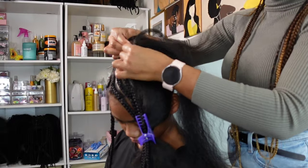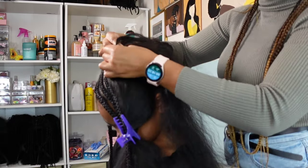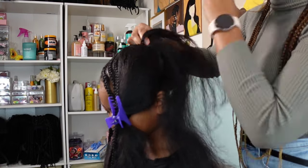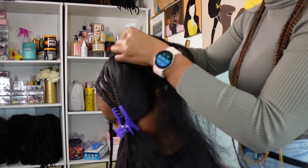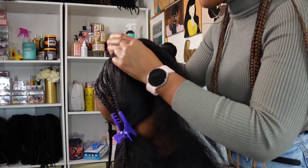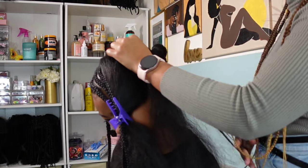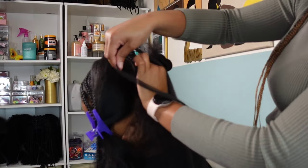I have so many videos on how I do feed-in braids — if you want to check those out I'll definitely tag those for you guys. So I finished the first section and now I'm moving on to the second one. Having her hair parted already in about five sections definitely helped with figuring out what direction I was going to put these braids in, because I didn't want them all going in the same direction — I kind of wanted to change it up just a little bit to add a little pizzazz to it.